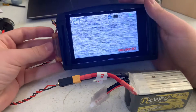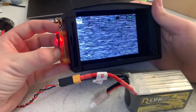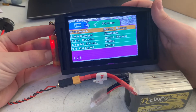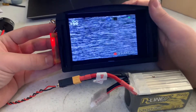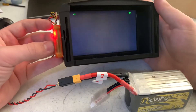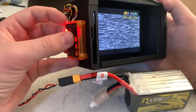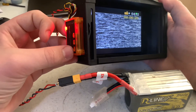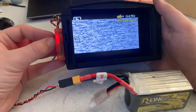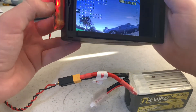To start recording, press the top button which is the right arrow button — that'll start your recording and you can see it in the corner. To stop recording, press the button again. To access settings, hold the middle button until the menu comes up. To switch menus, hold the button again. To exit menus, hold the button once more. To access the DVR menu, hold the bottom button which is the left arrow button.